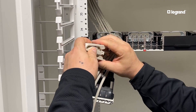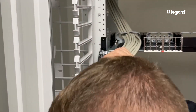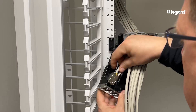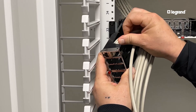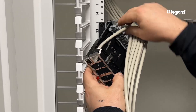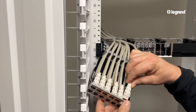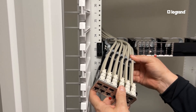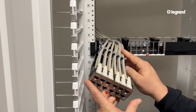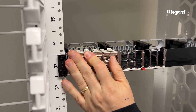Strip your cable and terminate your jacks. Insert the terminated HDJ jacks into the back of the cassette. Finish loading your HDJ jacks into the cassette using the white slide lock on the top of the jacks, and push the loaded cassette back into its cradle.